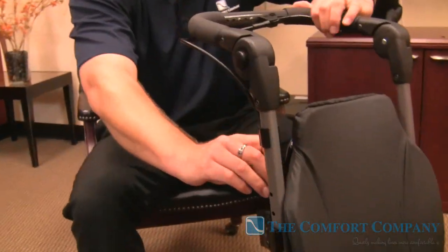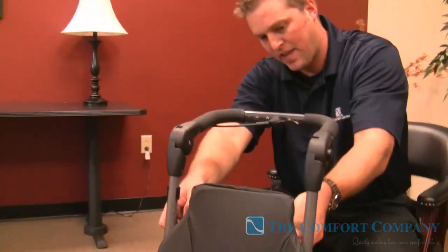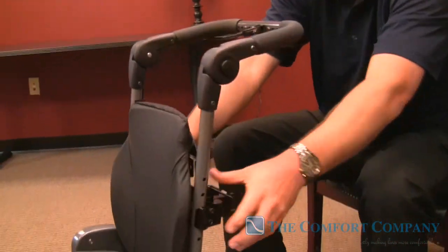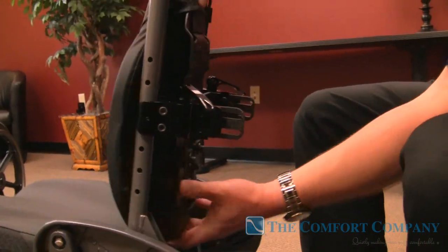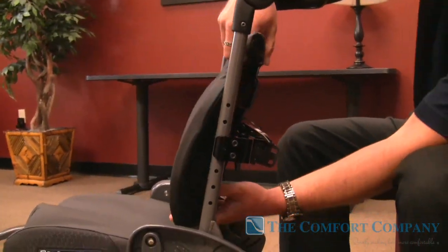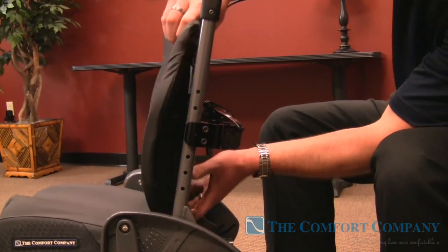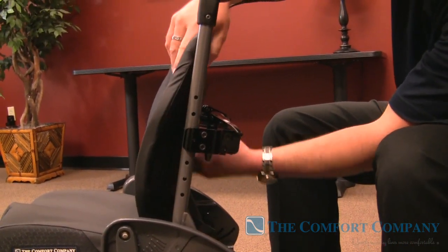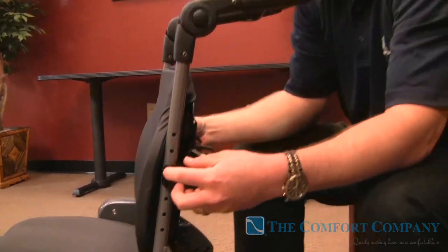Once we lock our plungers down, everything is still loose. I just want to show you the adjustability you can get with this back — quite a bit of angle rotation. Not only that, we can move these forward and we can move it back in between the canes. We can take these and flip them around so you can actually get this back out in front of the seat cushion by about five inches.